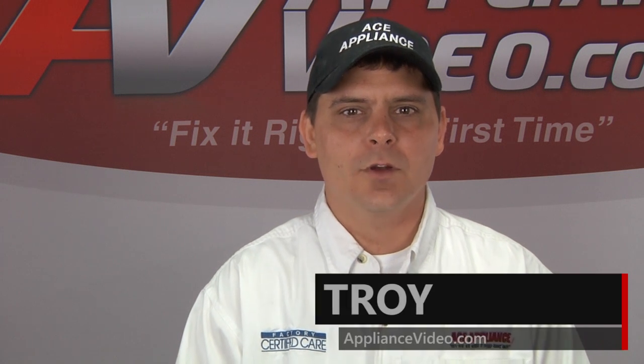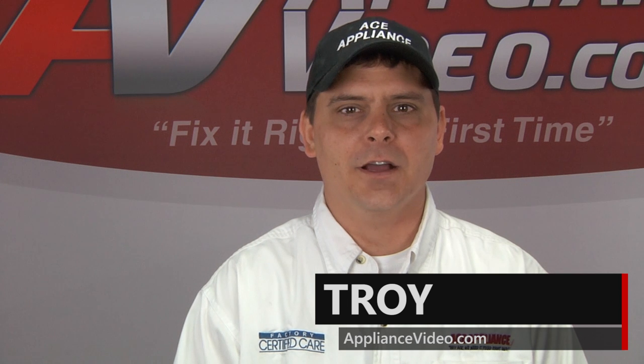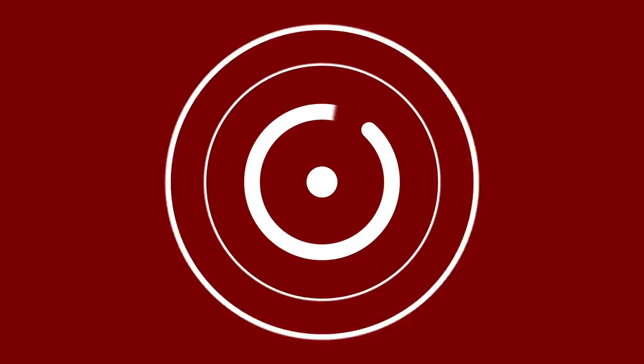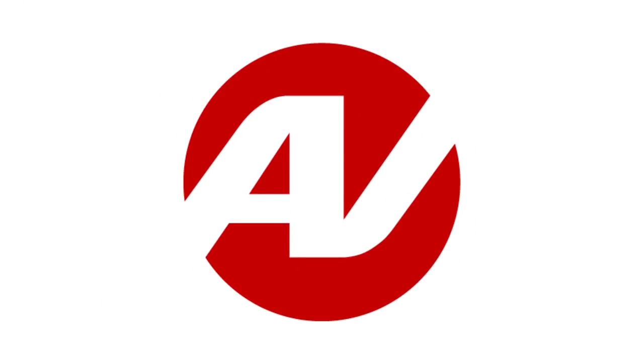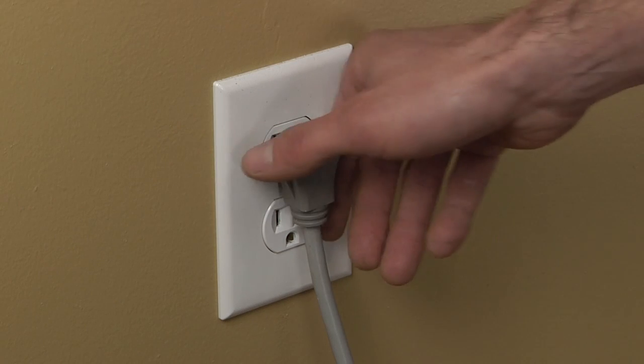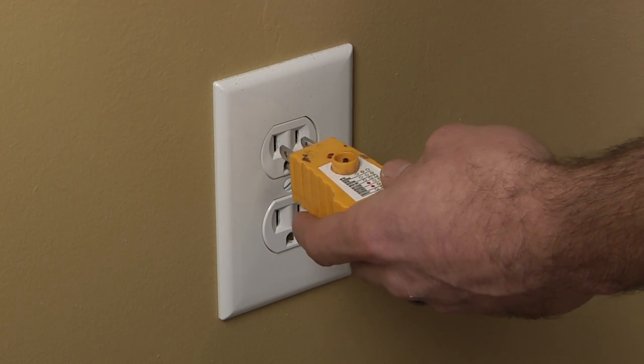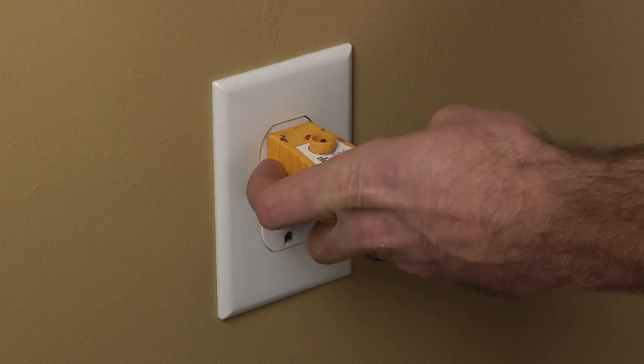Hi, I'm Troy and welcome back to another on the road video brought to you by ApplianceVideo.com. Before beginning any repair, always be sure to disconnect the power to the appliance. It is also recommended to test the outlet for proper voltage.